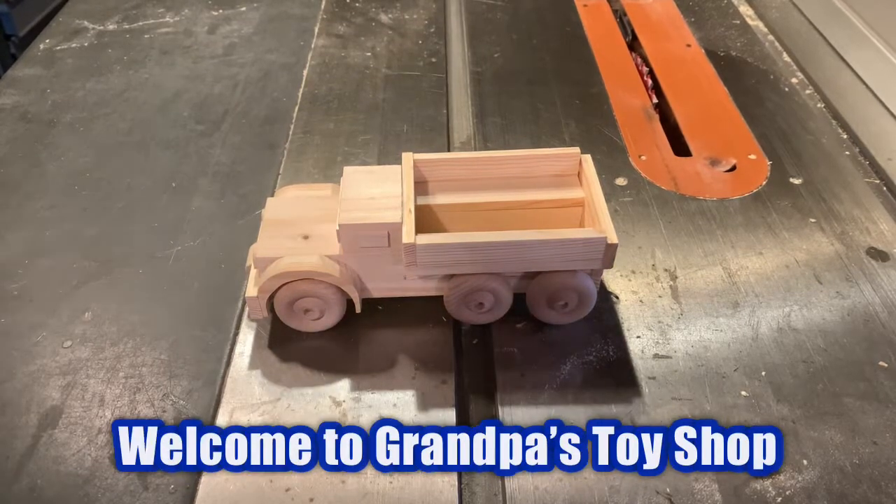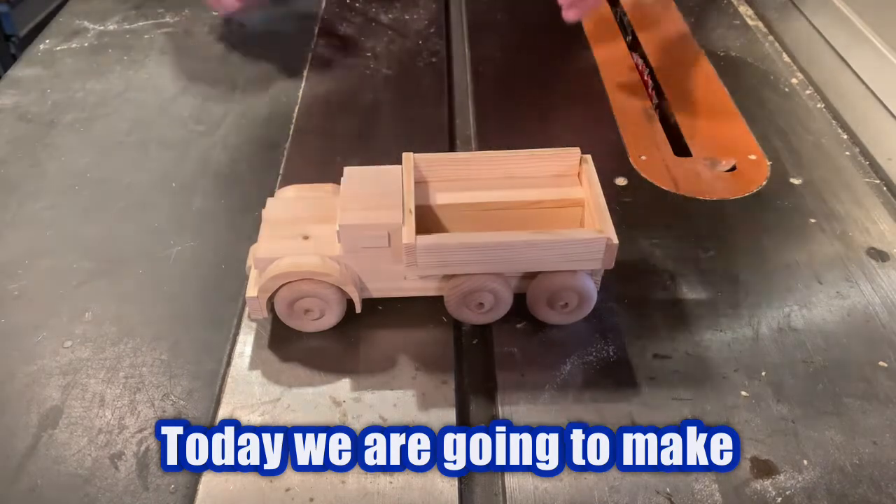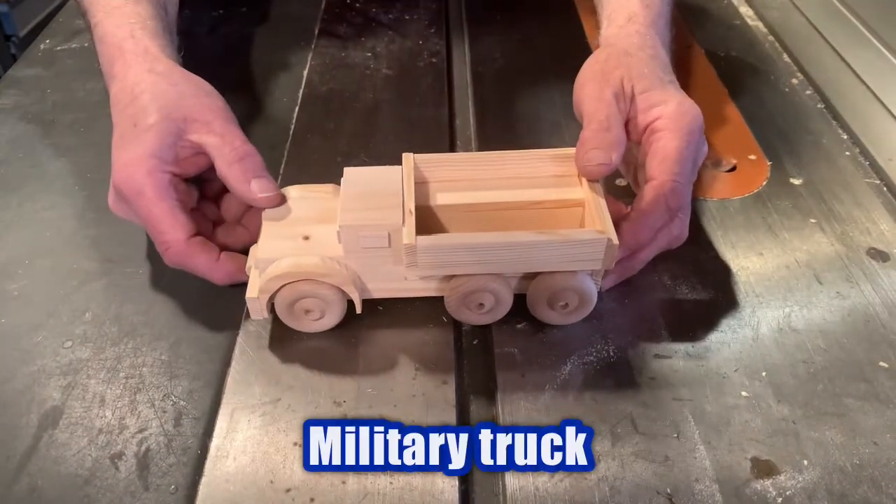Hello everybody, welcome to Grandpa's Toy Shop. Today we are going to make a two and a half ton military truck.